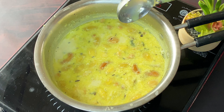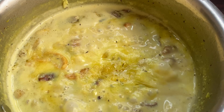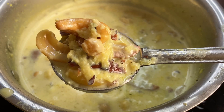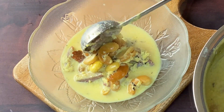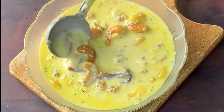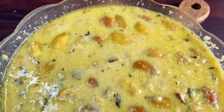Friends, the sweet madara is ready. Now we will turn off the gas and dish it out. We will serve it warm because it tastes very good warm. It is very healthy — eat it in a warm state. You can store it in the fridge for 3-4 days. It feels very good in winter.